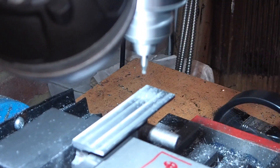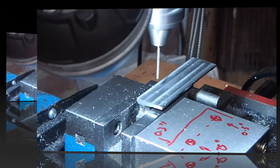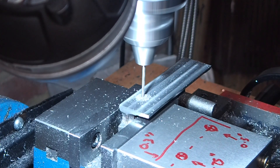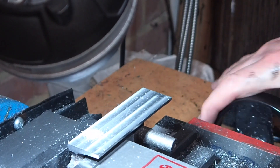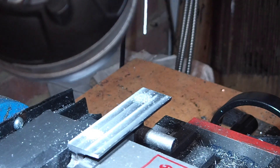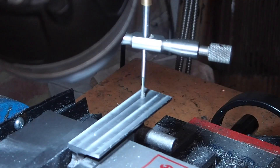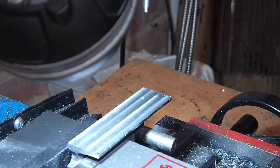The last operation on the base is to drill and tap the fixing holes to fix it to the box bed. The drawings had these as just through holes through the base, however I've moved them so they're going into the web and are blind holes, so you don't see the end of the threads poking up through the base. I think that'll look just a little bit neater.